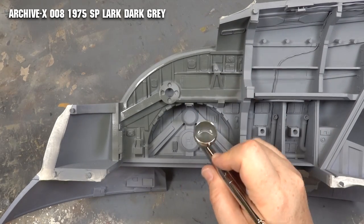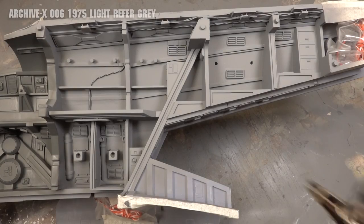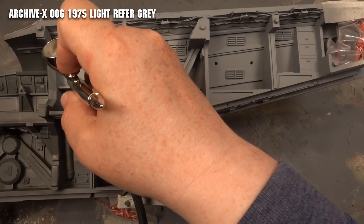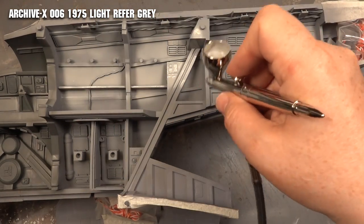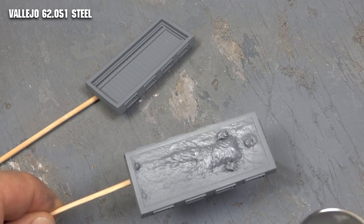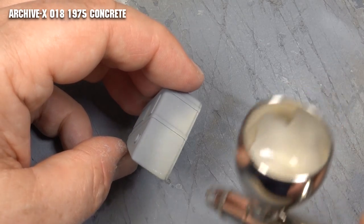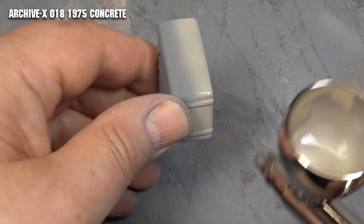This front section and the cockpit area I'm painting SP Lark dark grey. It closely matches the original studio model and for flying in space this would be a pretty credible colour. The Archive X paint sprays really well, has great opacity and is well priced. The rear of the interior I'm spraying a lighter colour — again Archive X but this time light reefer grey. You can see the LEDs are installed in the spine with their downward facing parts masked off while I'm spraying. The full and empty carbonite containers are sprayed in Vallejo steel which I found to be the best match.